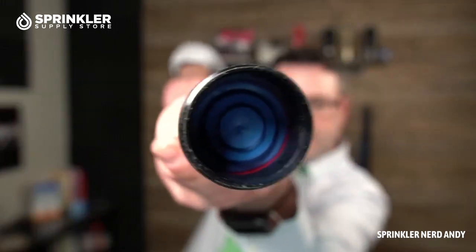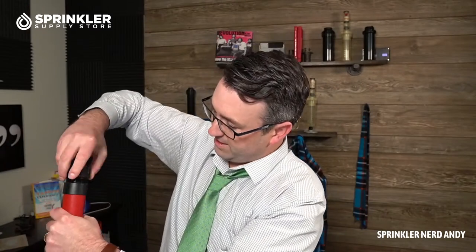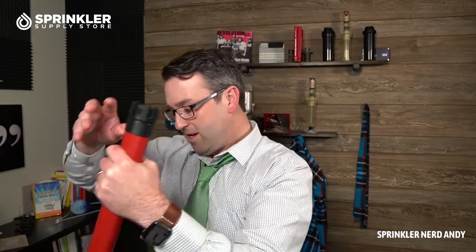Okay, so that's that. I guess you could get some dirt and debris stuck in there over time, so it's nice to know that comes off — although I'm having trouble getting it back on. There we go. Let's go ahead and get the hose on here.